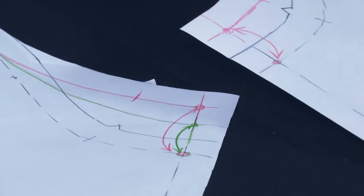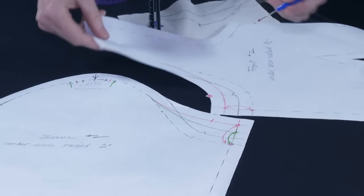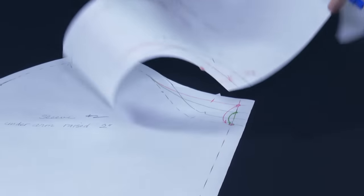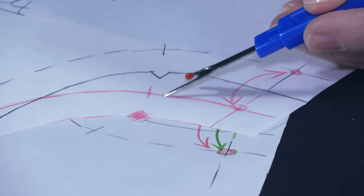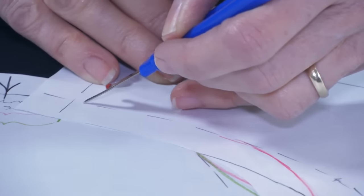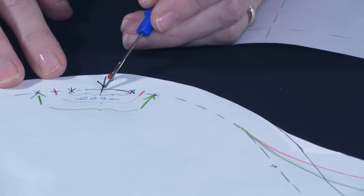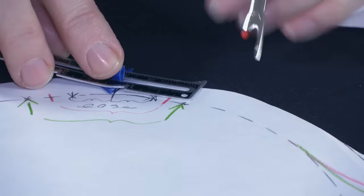So I walked my seam allowance — and if you've never walked a seam allowance, this is a really useful technique. You go by your stitching lines and walk along as if you were sewing it, staying on the green line all the way up to the shoulder. This pattern was allowing a half inch of ease, but this was going to be way too much ease — the sleeve is not going to fit well.